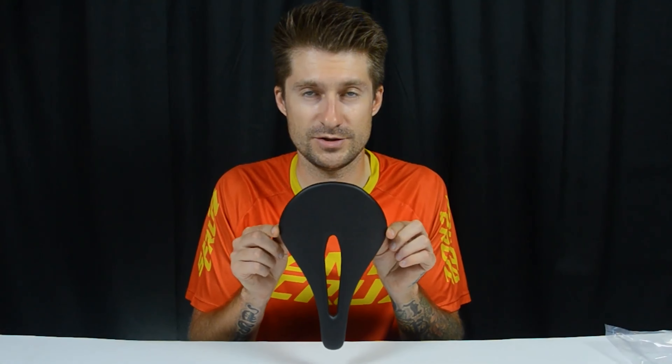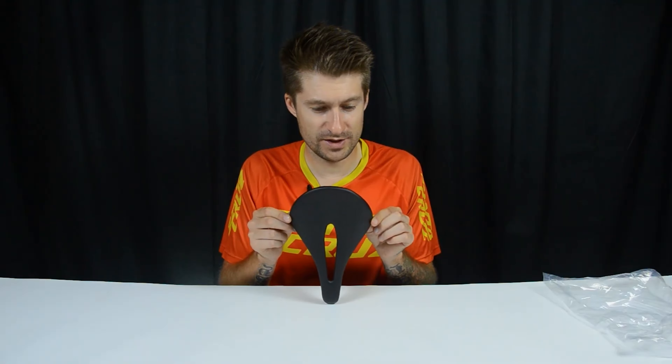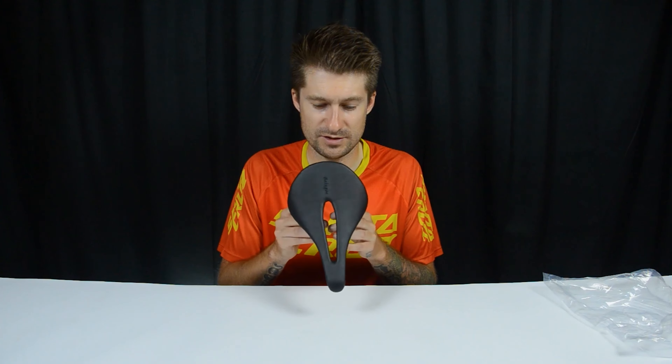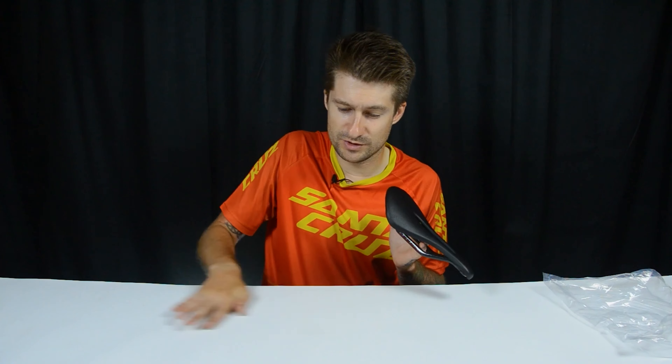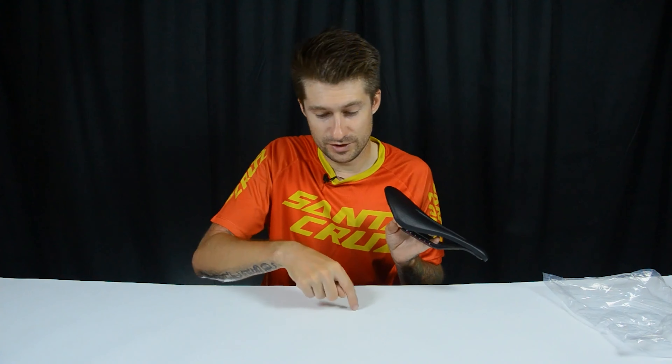Let's look at all the parameters of this saddle. The color and the distance specifically for the ischial bones — here we have 143 millimeters, and from that the width is also 150 millimeters. I've probably already told you this more than once, but briefly: if your ischial bone distance is 12 centimeters, you need to take a saddle of 143. If it's already more, you just add 1 centimeter at the edges.